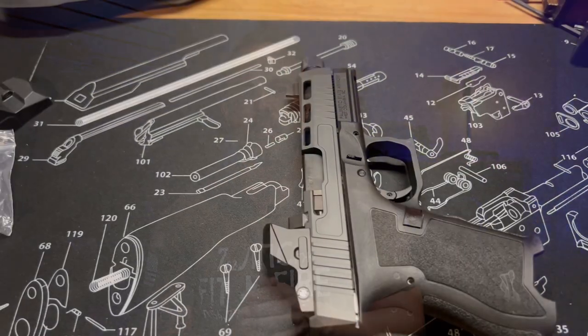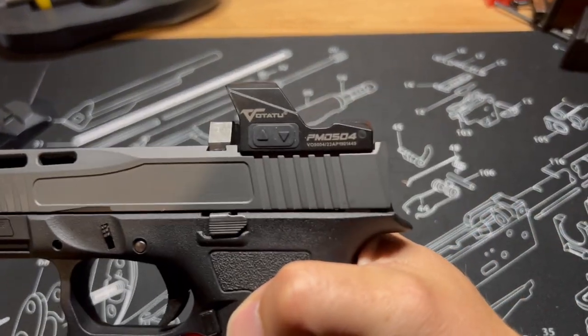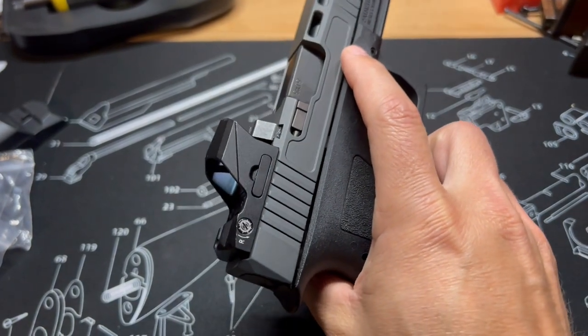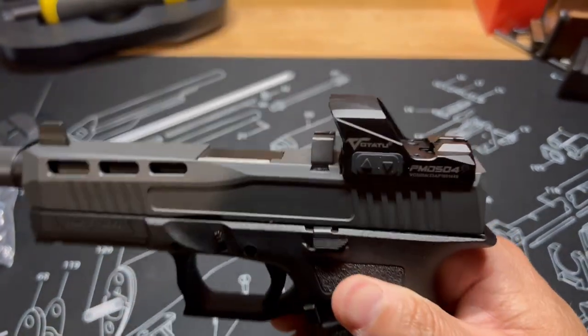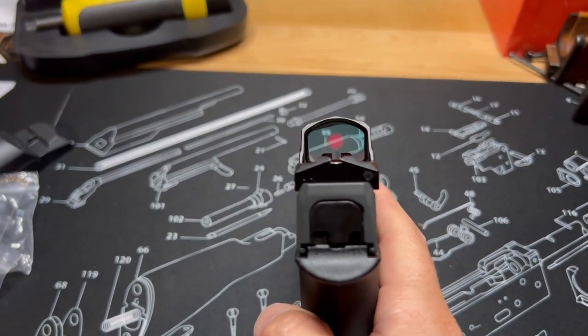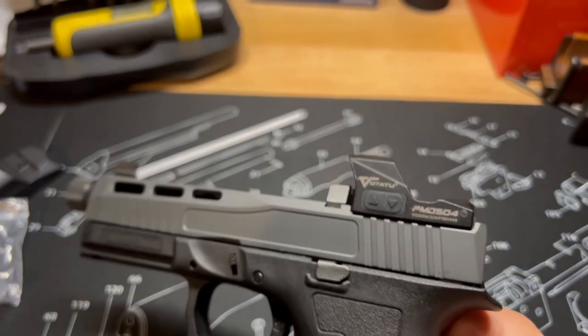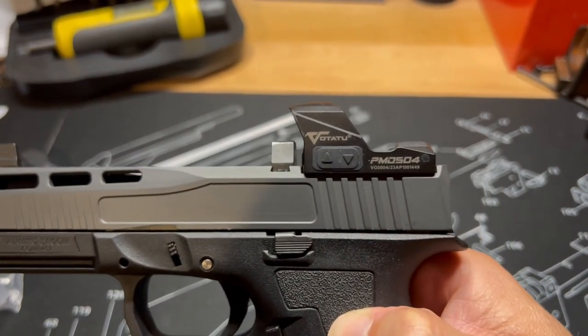Let's get into this video. This time we are going to be looking at another budget red dot. I've been doing a bit of a series on inexpensive red dots that we're finding on Amazon or wherever, to give you my opinions on whether or not it's even worth your time. I do know that there are people who just can't afford a Trijicon RMR or maybe even a Holosun 507C or anything in between. Sometimes they need to look at budget options on Amazon, and I figured why not take a look at some of these, beat them up a little bit, see how well they do, and let you guys know in a video.